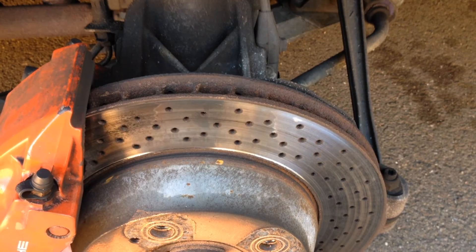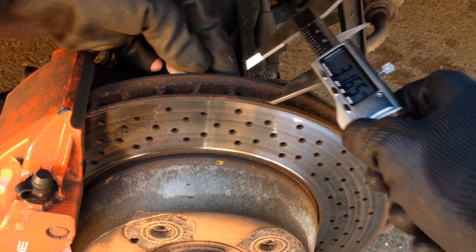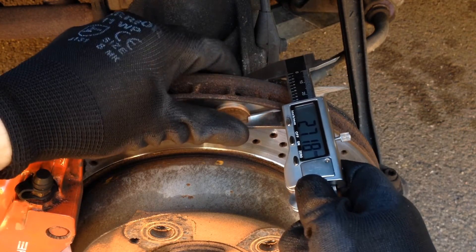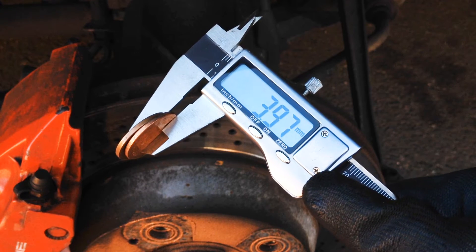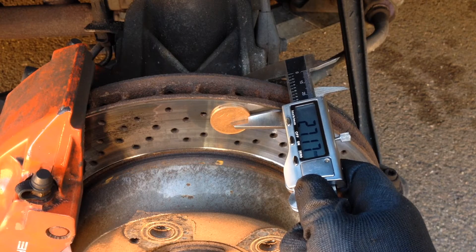Next we will check how worn the brake discs are. Take the micrometer and measure the thickness of the disc. The disc will probably have a lip around the top edge so to get an accurate reading place 2 coins on each side of the disc and measure here. Write down the reading then measure the 2 coins and write down this reading. Take the coin size away from the first reading to get your disc thickness.